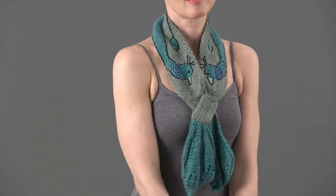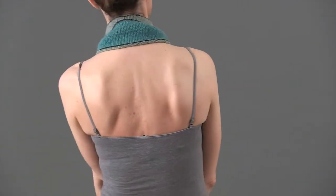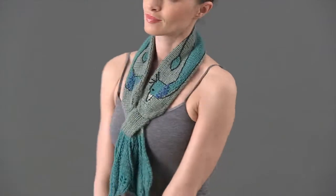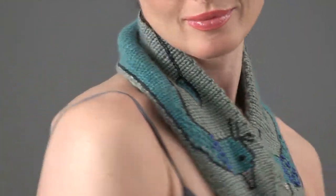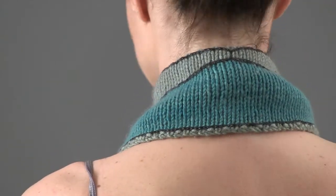Pat Olski always brings something new to the details of her designs. This scarf is worked horizontally with an intarsia peacock shape knit in at each side and embellished with embroidery and finishing.